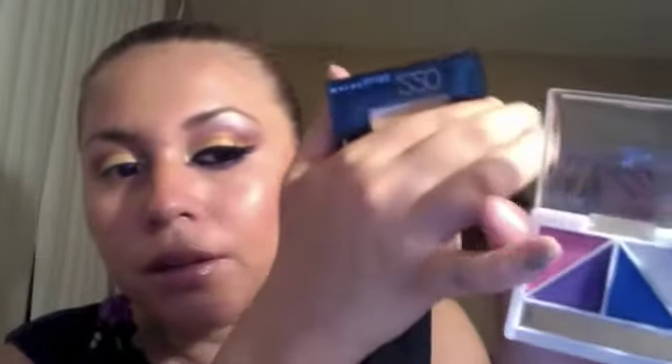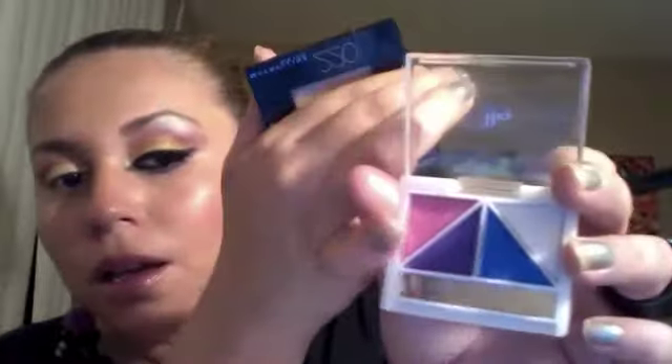Now with the same brush, we're going to be grabbing from this ELF eyeshadow palette — we're going to grab that pink right there. This one's only a dollar at Target; they're only available at Target. We're going to be putting it right on top of that coral. Then we're going to switch to that shading brush, grab a little bit of that pink, and blend it. Then we'll grab some more of that corally color and blend it in the crease.